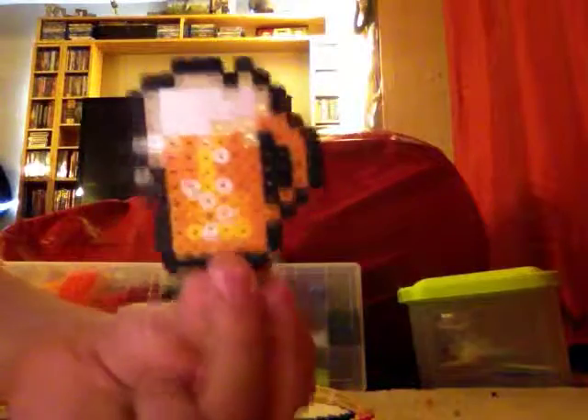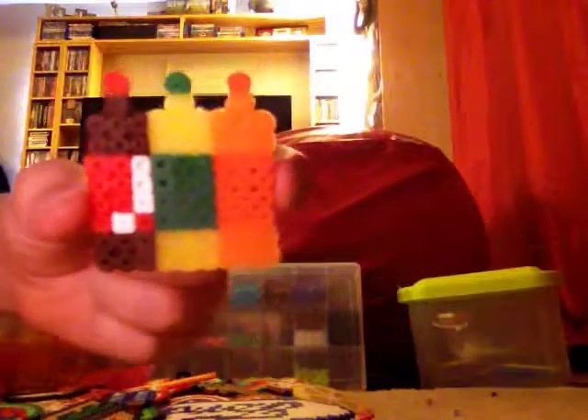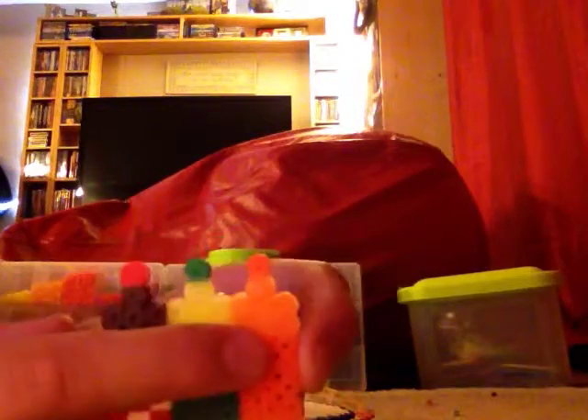I've got a glass of beer, a really small ice cream, and a candy. I have three bottles of pop — this one is Coke, Mountain Dew, and Orange Fanta.